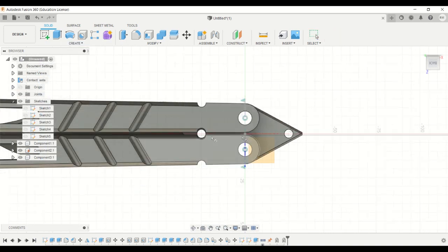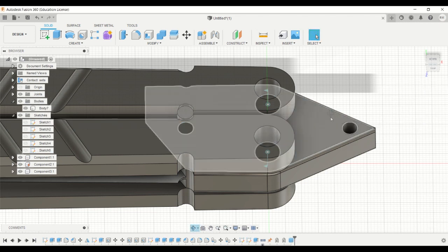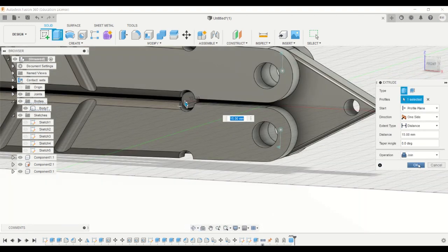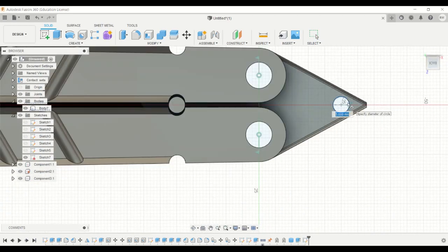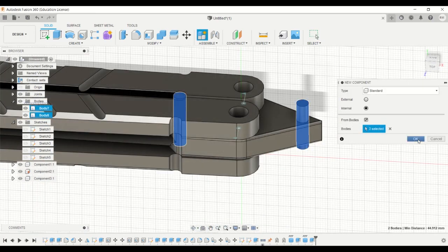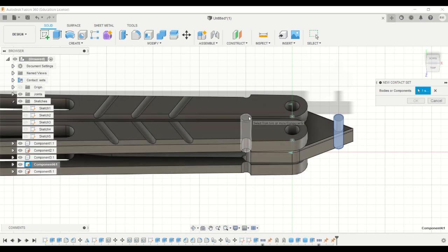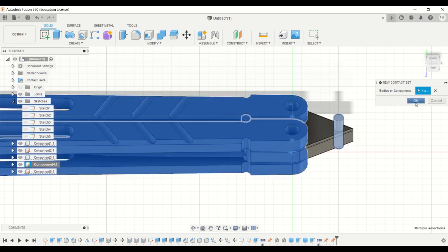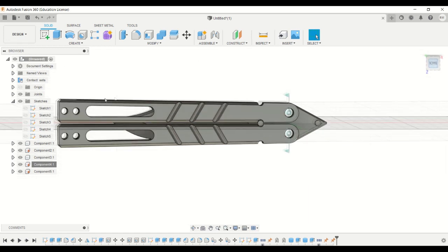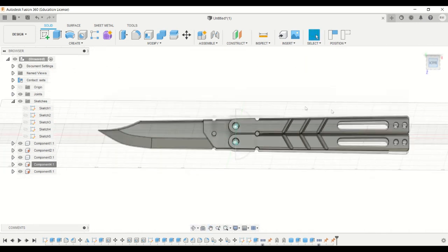Now create cylinders in the holes on the blade surface, then go back and extrude again — make sure it's joined. Now make these two components and click OK to ground the two cylinders. Then make a new contact set between the handles and click OK. Now it should be fine — it will move to a certain extent and will not intersect with each other.